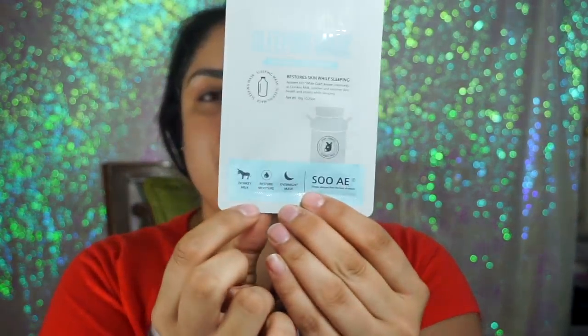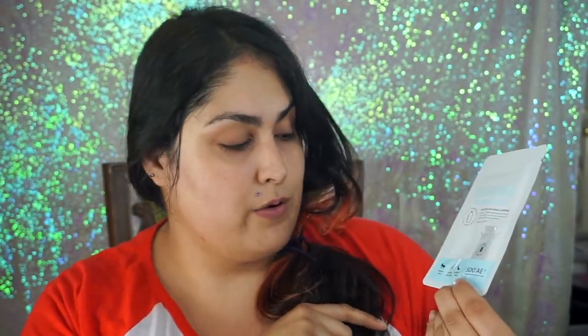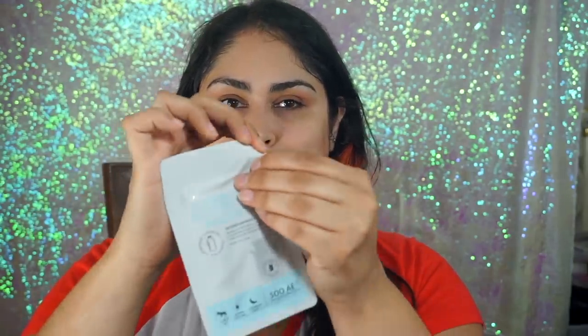Another product I like to use when I'm getting unready is also from Soie — and by the way, this is simple skincare from the best of nature, so a lot of these products are very natural and good for your skin. They don't contain a lot of chemicals. On the bottom of each product it tells you exactly what it does — this one contains donkey milk, it restores moisture, and it's an overnight mask. After I've done my sheet mask, I like to apply a sleeping mask, which is basically just a moisturizer you put on your face while you're sleeping. You can use it with your serums and other products.